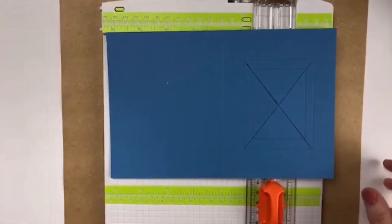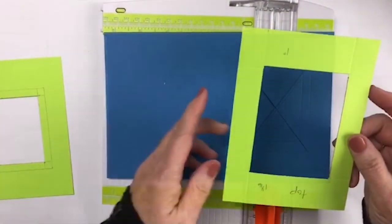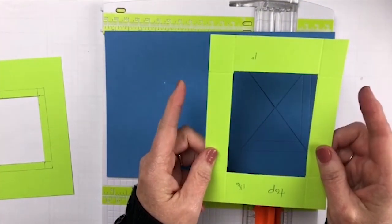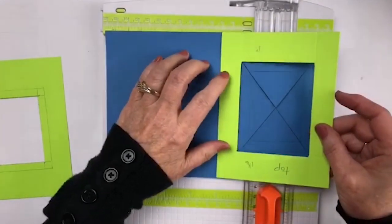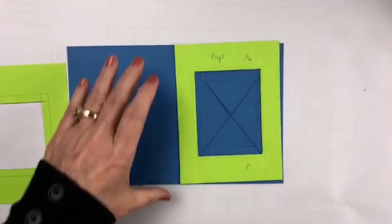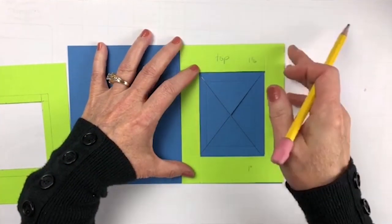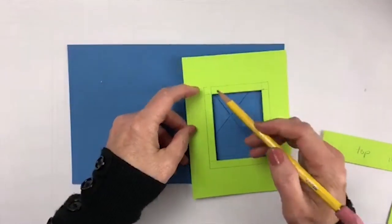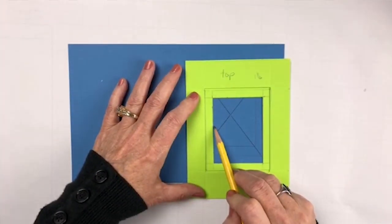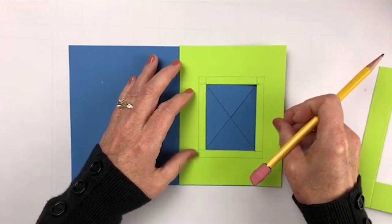I strongly recommend that you make yourself a template. This is 5½ because that's the normal width, but on the measurements from side to side, instead of being 4¼, remember we went over to this line right here, so this is only 4⅛ inches wide. I took a pencil and made a pencil mark all the way around using my first template. Then I took my next one and went in a quarter of an inch, so there's a quarter of an inch difference. My second set of lines are these right here.